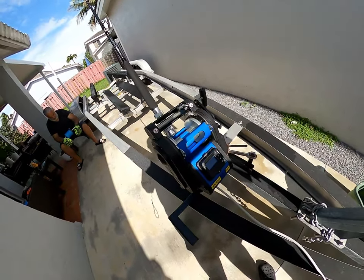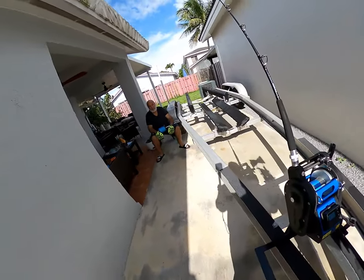Hello everyone, welcome to Ocean Pulse. Today we're going to be putting 80 pound braid on our Cristal reel XL625 — it's an electric reel.